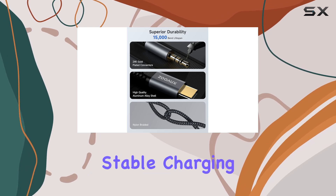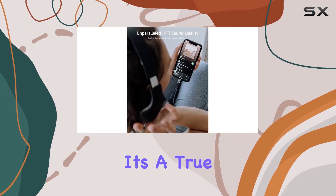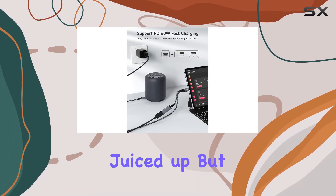The built-in chip ensures stable charging voltage and current, providing a reliable and speedy charge. It's a true multitasker, allowing you to enjoy your favorite tunes while keeping your device juiced up.